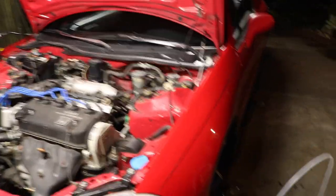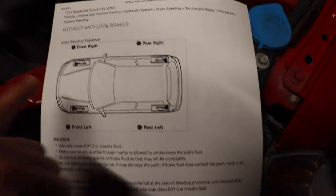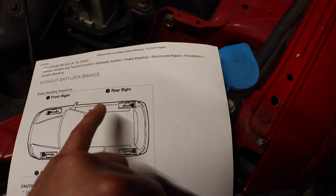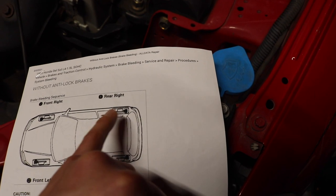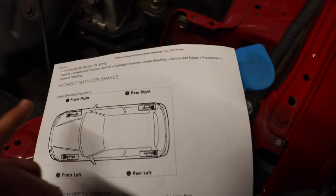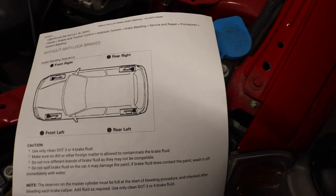Let me get the paper so you guys can see it. On the paperwork it says: this is the front of the car, this is the rear. You start off bleeding the brakes from passenger rear to driver front, driver front to driver rear, and then driver rear to passenger front. That's how I'm gonna be bleeding my brakes — it's gonna be a crisscross pattern.